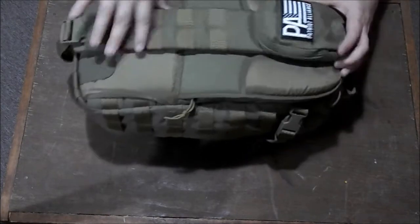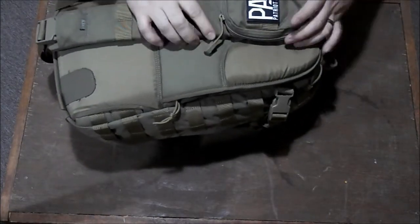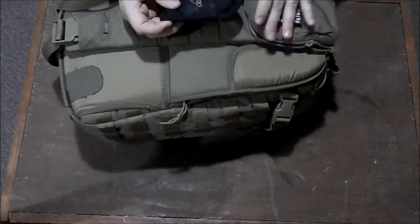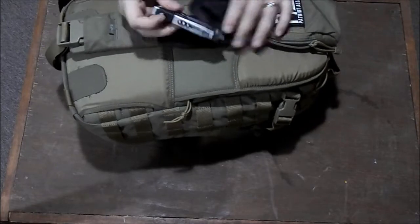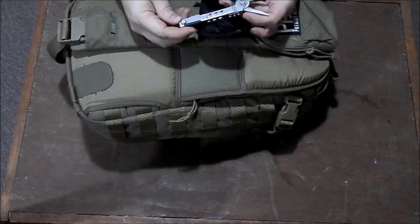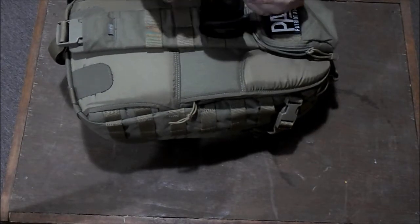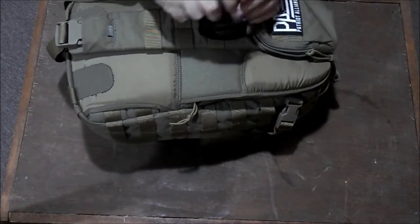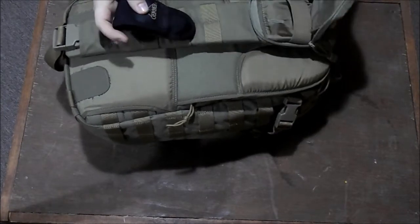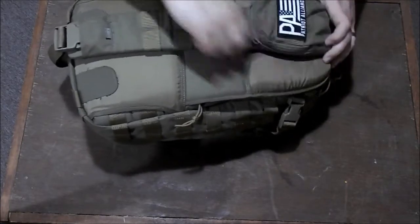We'll go ahead and start with the back side here. There's a little pouch up here at the top. In that I have a Patriot Alliance patch. I've just got a Gerber multi-tool — this is an older one, I got it from a friend years ago. Nice little multi-tool. Always got to have a multi-tool. It just fits nice in that pocket. This is more of a communication style pocket, but I like to keep it there and accessible.